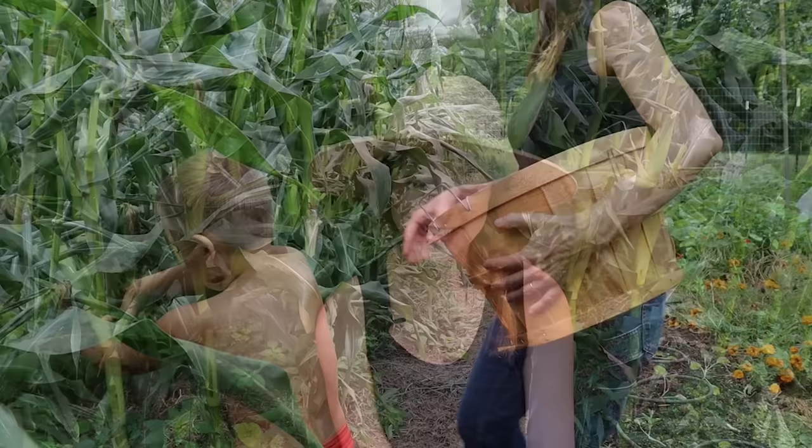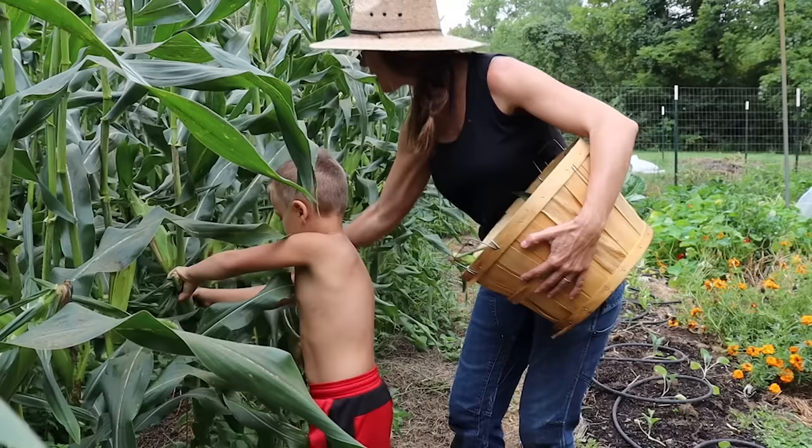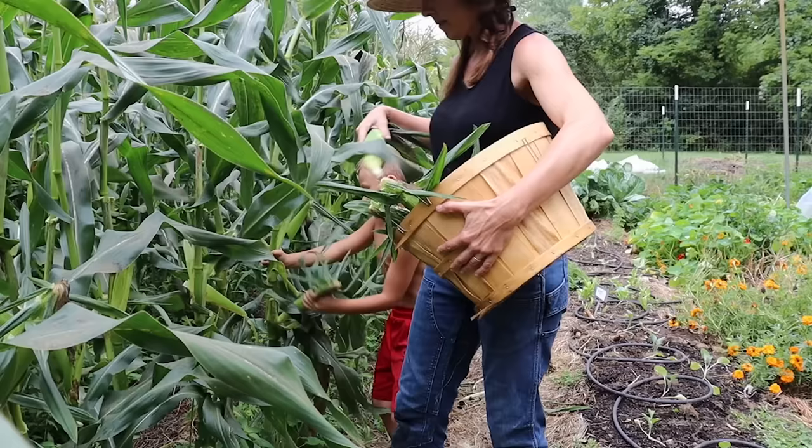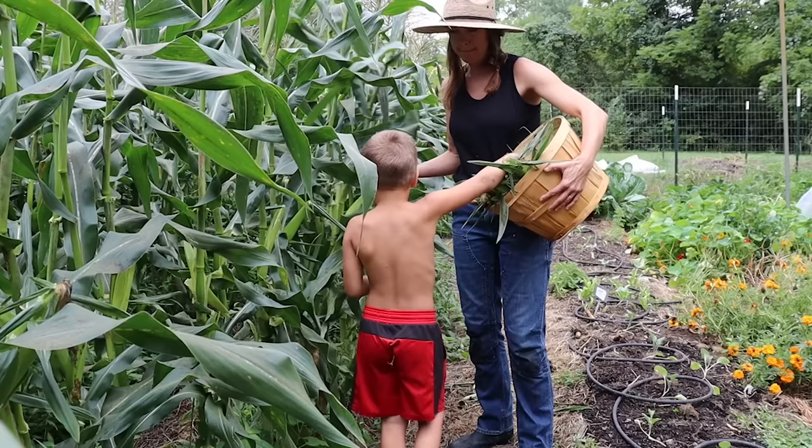Do you know the twist trick? You just watch — you go snap, twist. Snap, twist. Snap, twist. That one doesn't want to come off of there. Snap, twist. Snap, twist. Look how big this one is, Mama!